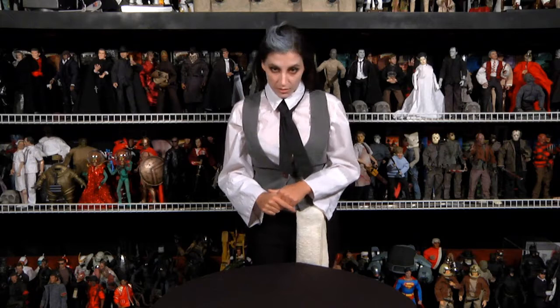Welcome back everybody. Hot Chicks Cool Tour Review and I'm Wendy, your host and fellow collector.